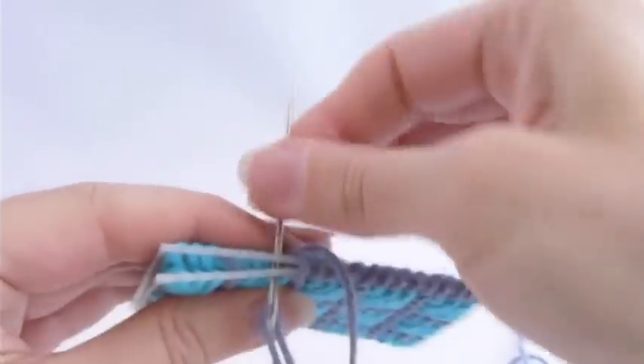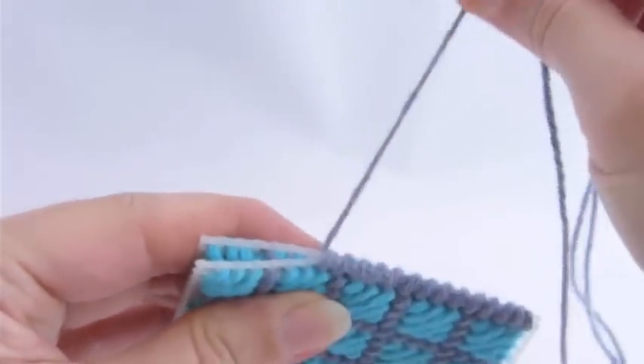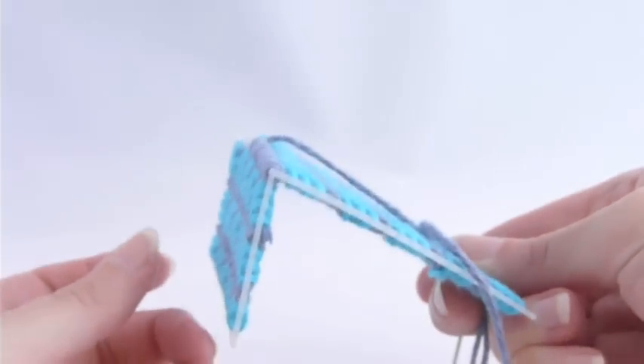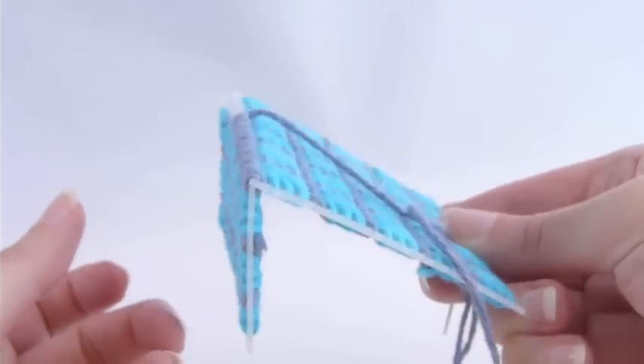First of all, be sure and pull these stitches pretty tight. What you're looking for is a join that's pretty stiff, holds its shape well, like you see here.